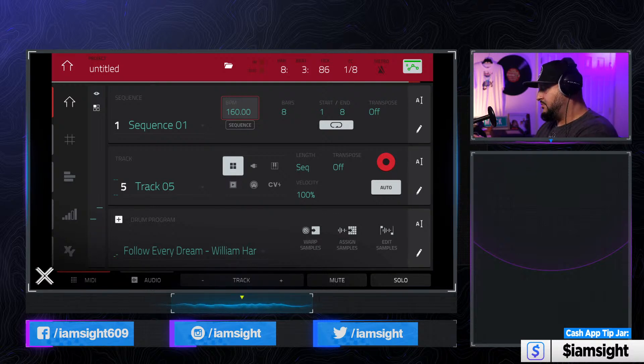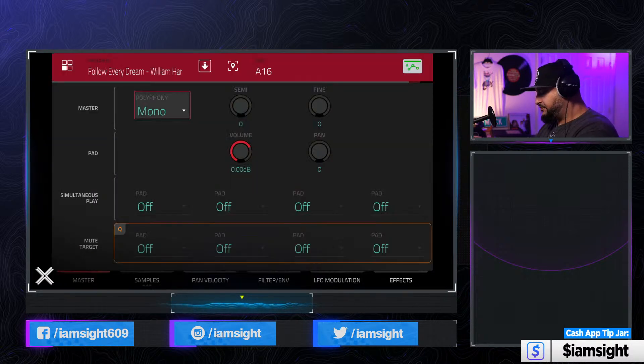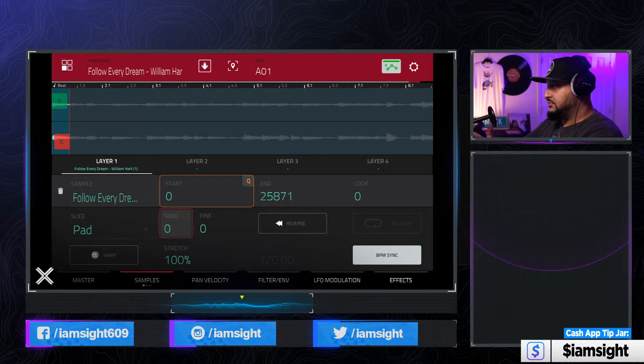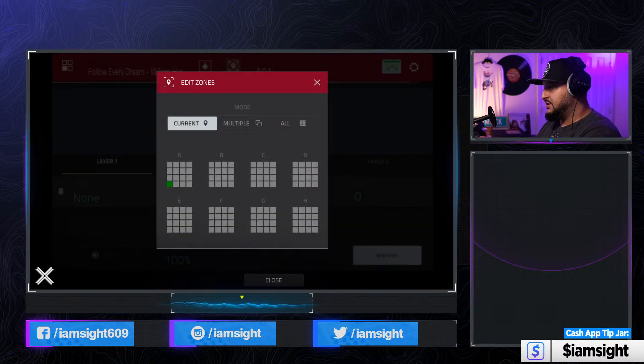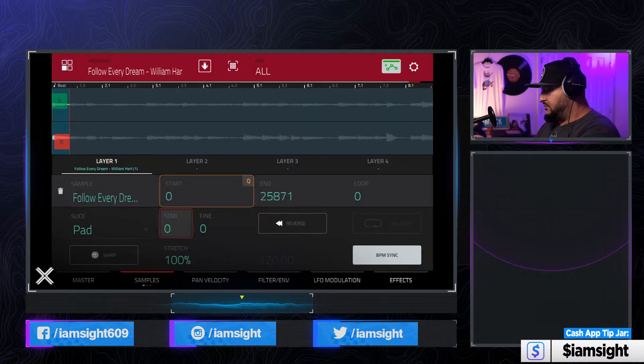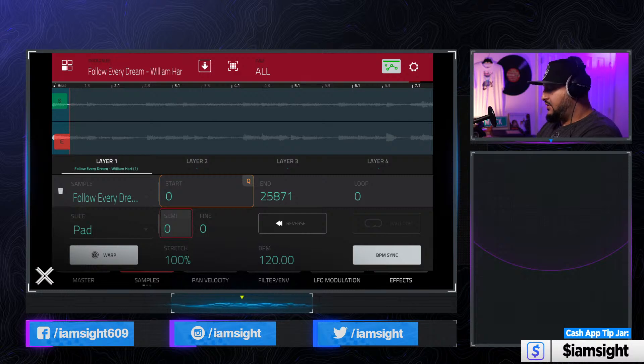The sample is faster than the tempo I selected. So I'm going to go into program edit. First thing we're going to do is hit this little arrow at the top to change it from current to all. And what we're going to do is tap that warp button in the bottom left corner. The default BPM is 120, so it's going to automatically put it on 120.